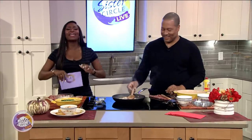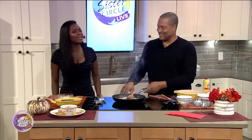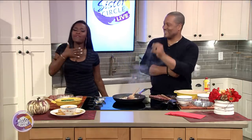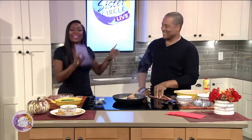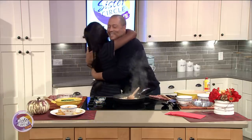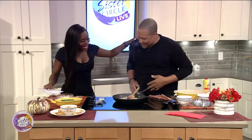Welcome back to Sister Circle Live. I can already smell the sweet potato pies cooking — it is the countdown to Thanksgiving. I'm very excited because we have my favorite man, and he happens to be a chef too. He's Pat Neely. Hey, baby. Looking like a million dollars. How are you? I'm great.